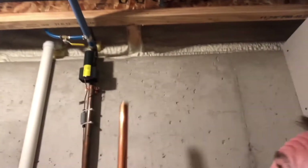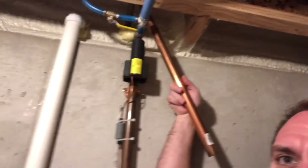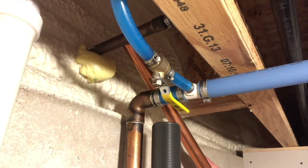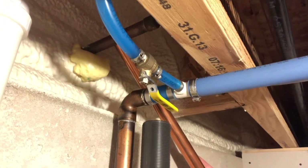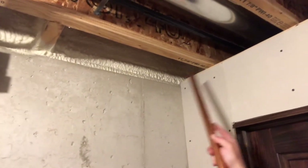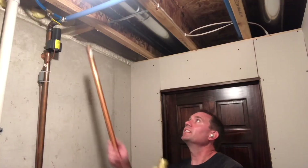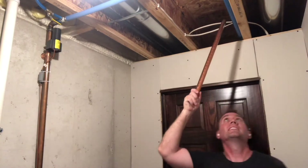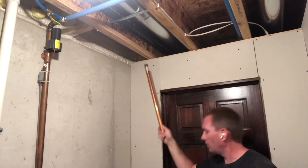I'm back in the basement. Up here — hard to see — this copper going to the outside is that external water spout. We need to go over this way three feet to do our penetration. The water supply comes here and then turns the corner and comes over here, so I'm going to put a T in here and run this straight out.